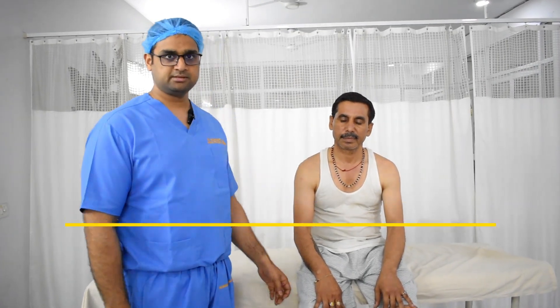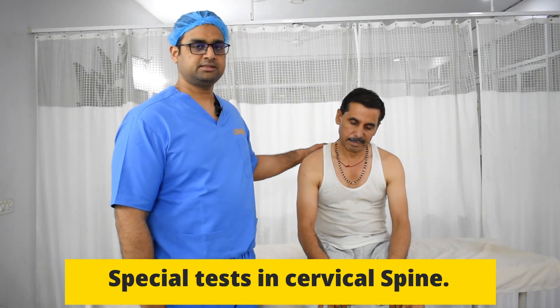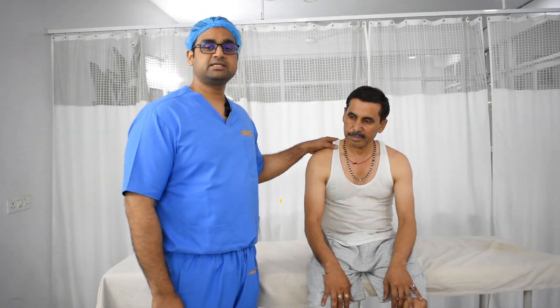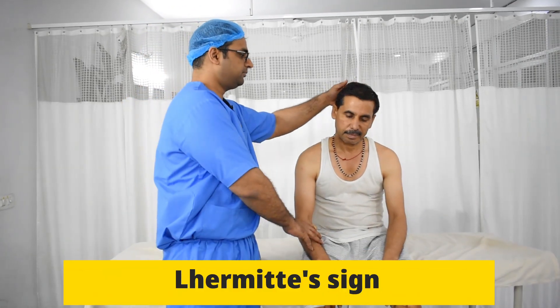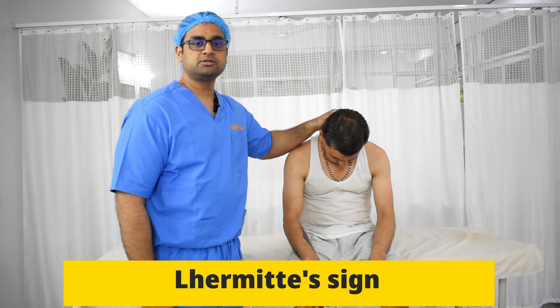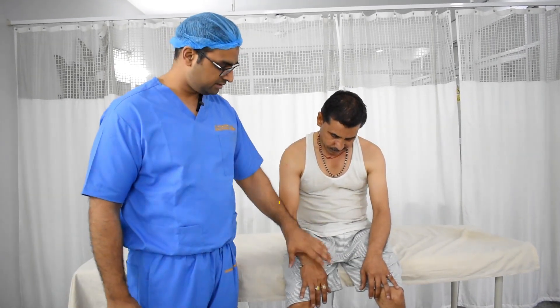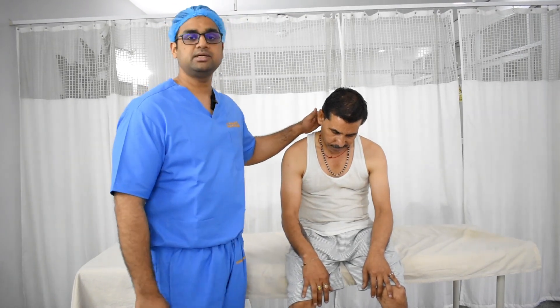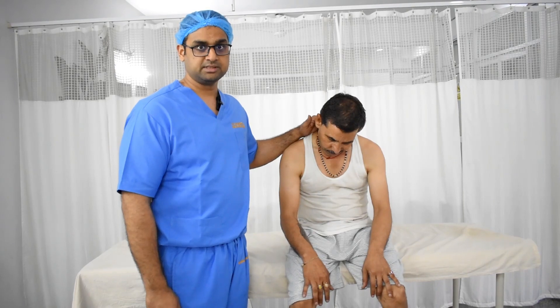Coming to the special tests in cervical spine examination. The first test is L'Hermitte's sign, which is a special test in which we ask the patient to bend the neck. If because of this bending there is an electric current-like sensation traveling in the arm and in the leg, especially in the leg, then this means there is some problem in the upper cervical spine or near the brainstem region.